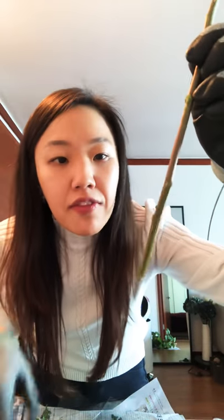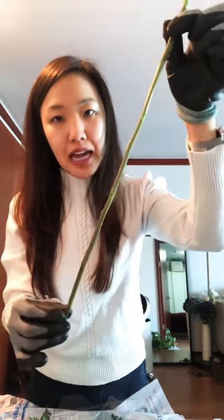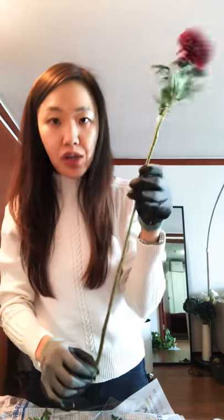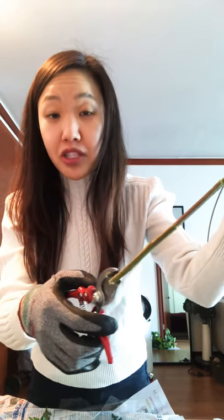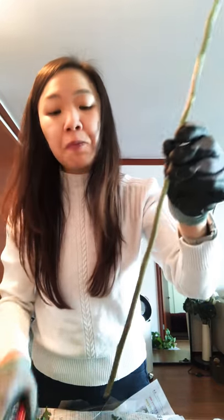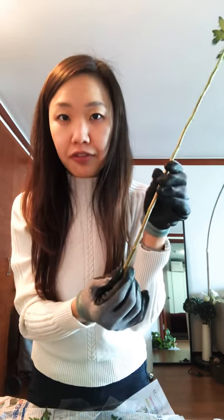Also, a lot of them come kind of scorched, and that keeps the water in, especially when they're being imported or transferred. So I'm not gonna cut it now, but when it's time to do your arrangement you need to make sure you cut enough where the scorched part is actually taken off — otherwise if you just put it in water it's not going to be able to absorb any water because it's already been closed off.